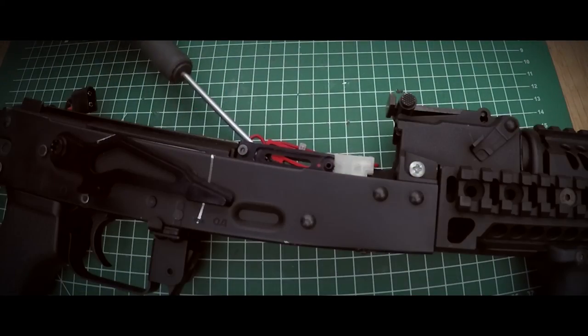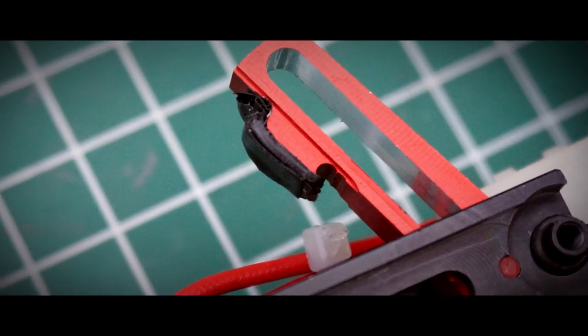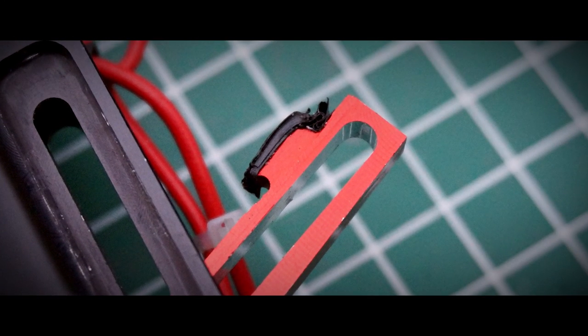There was however one problem with this lever. Standard, this lever did not protrude enough into my hop up chamber, which resulted in the fact that I could not fully hop my 0.30g Green Devil ammo. To resolve this I added some layers of electro tape to the lever to increase its size.